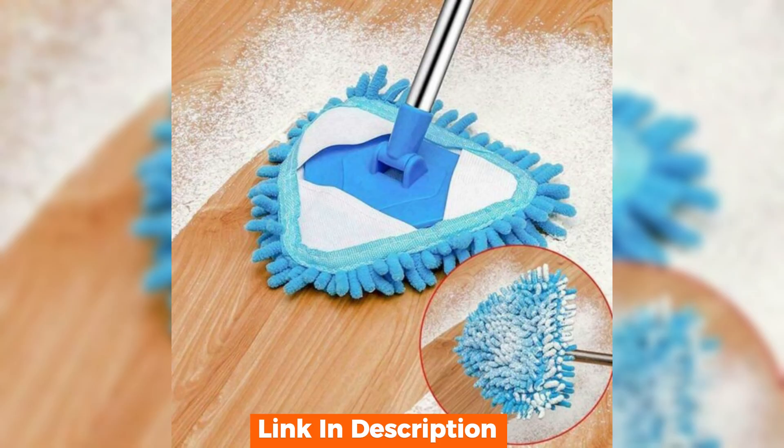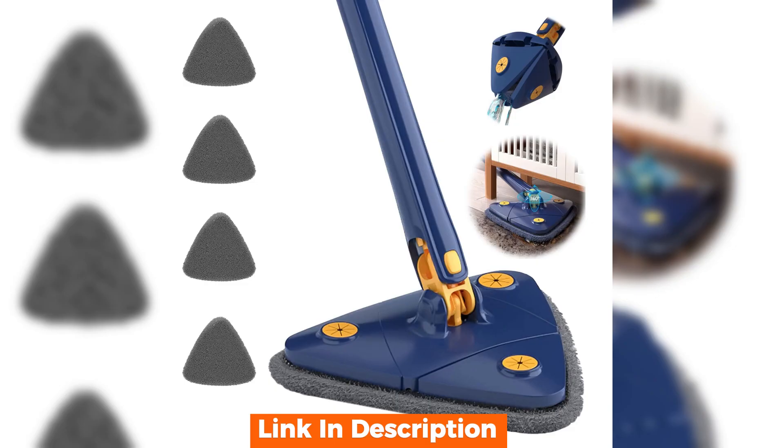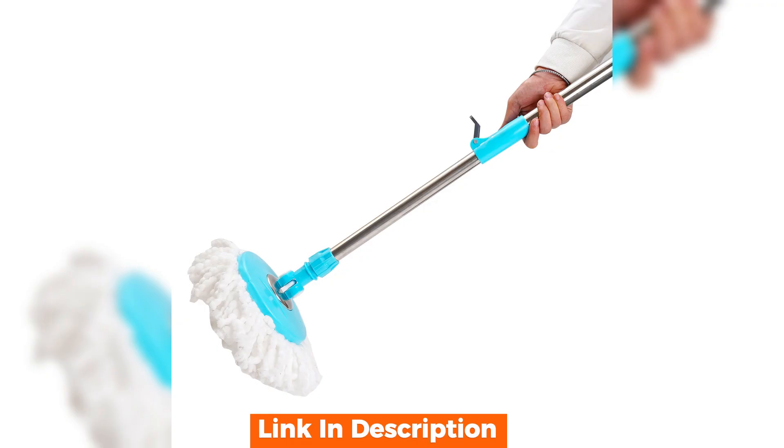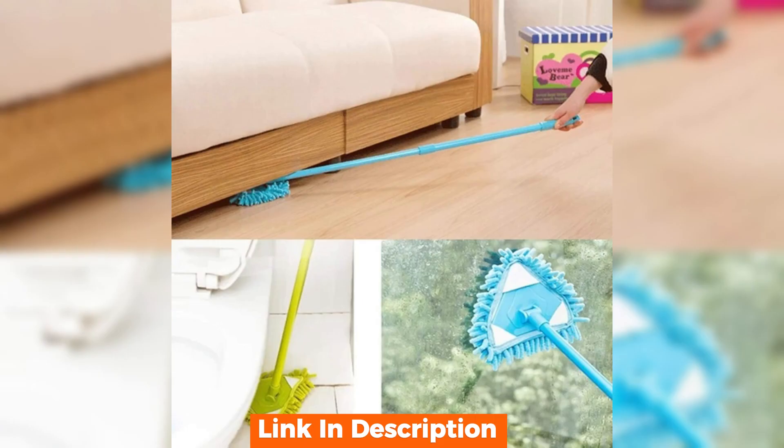All in all, the telescopic microfiber mop is a stellar product. It's easy to use, efficient in cleaning, and built to last. Whether you're a cleaning enthusiast or someone who just wants to get the job done quickly, this mop is a great investment for a hassle-free cleaning experience.